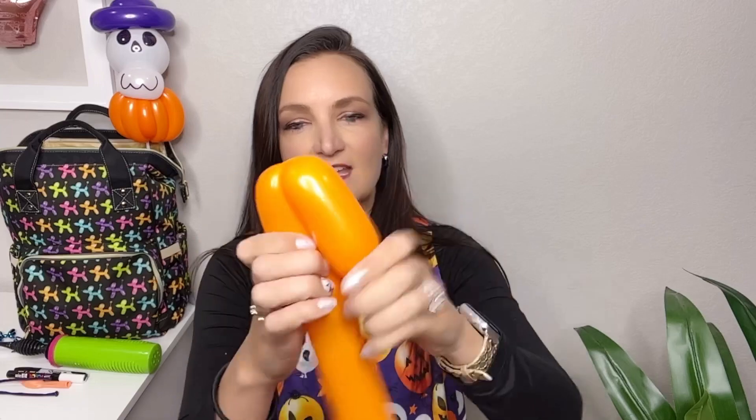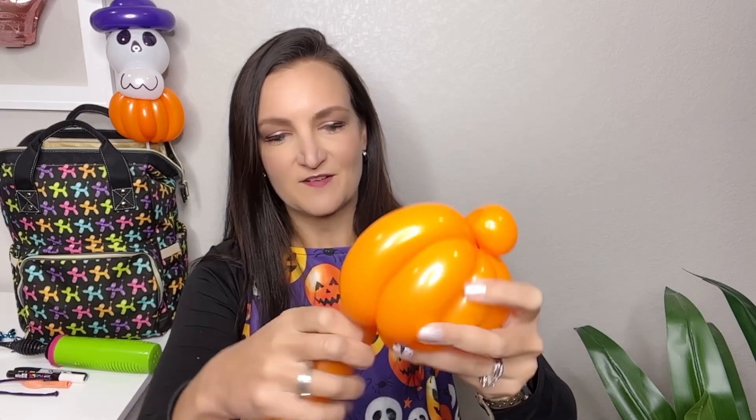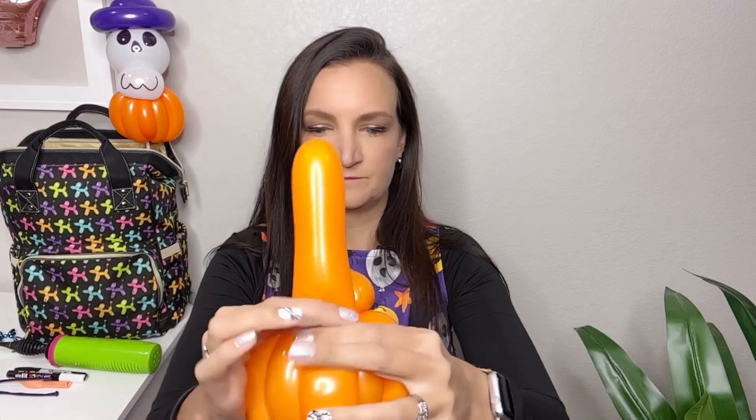We're just gonna do my basic pumpkin that I taught this year in the elegant pumpkin tutorial, but without the stem. We're gonna do four bubbles for the main part of the pumpkin — all these bubbles are going to be the same size and I'm just bringing them over top of each other so we don't have to do any roll throughs. If you want a detailed walkthrough of how to make this pumpkin, make sure to check out the linked video for the elegant pumpkin tutorial. There's our little cute eight-bubble pumpkin. We're gonna tuck that tail in to hide it.